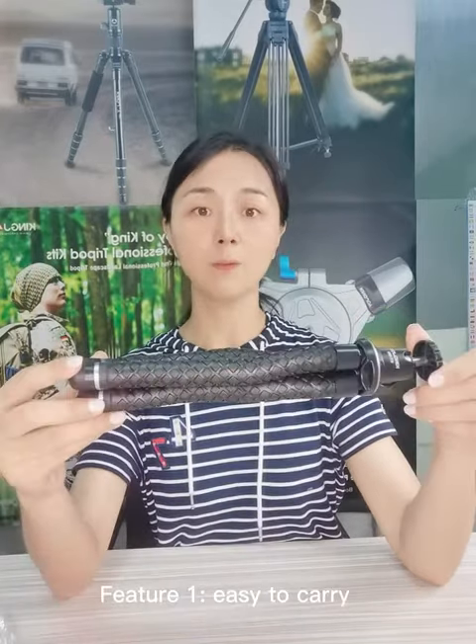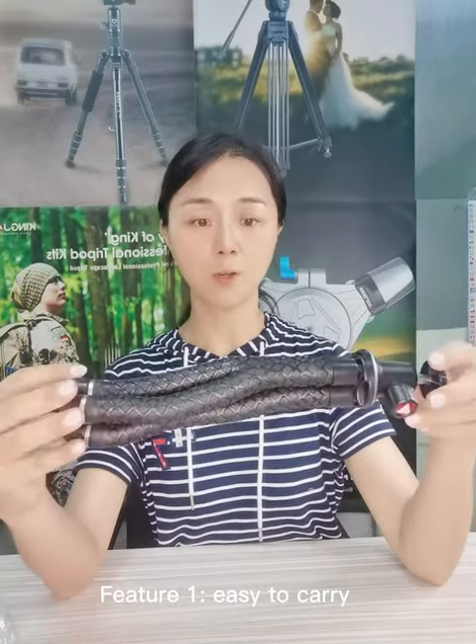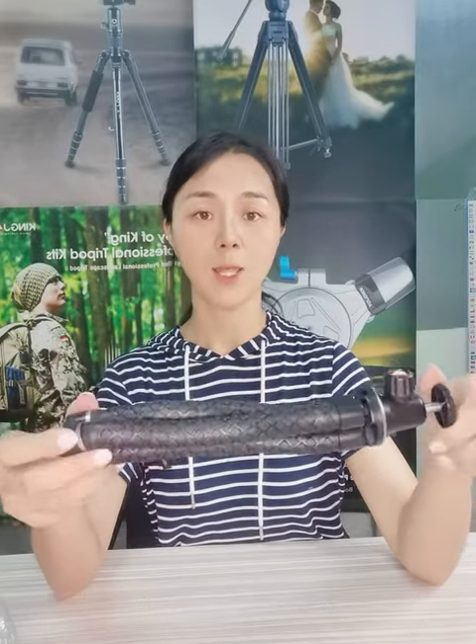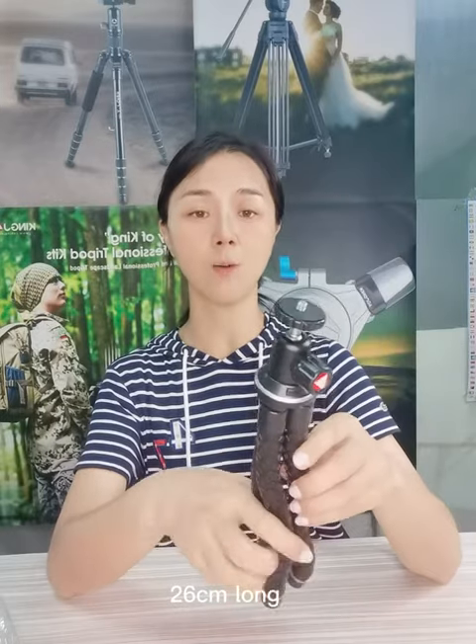It is very easy to carry — the weight is only 250 grams and it is 26 centimeters long.